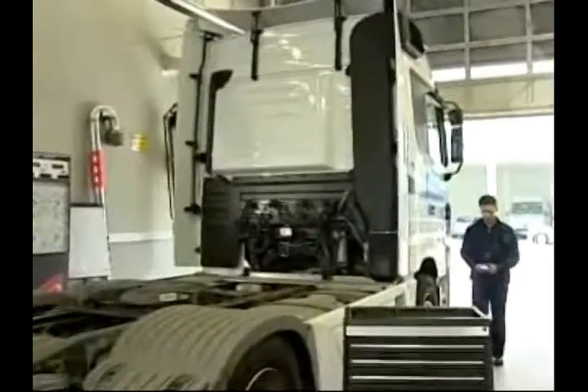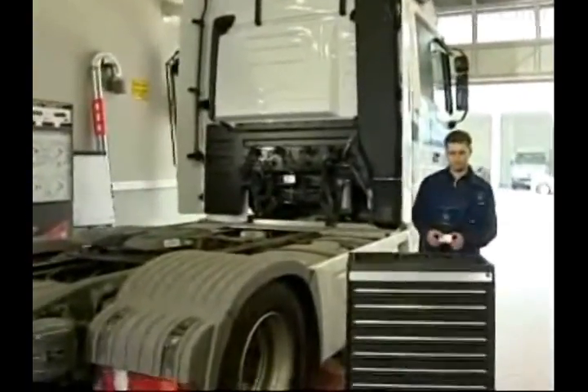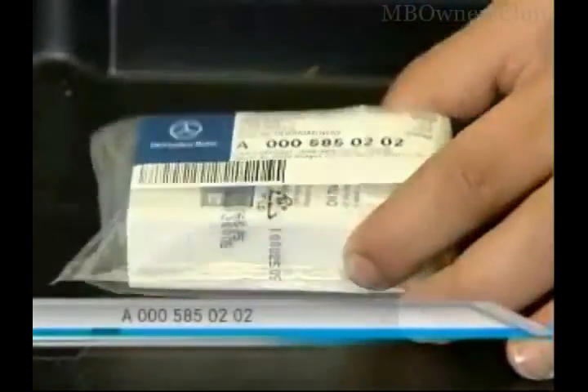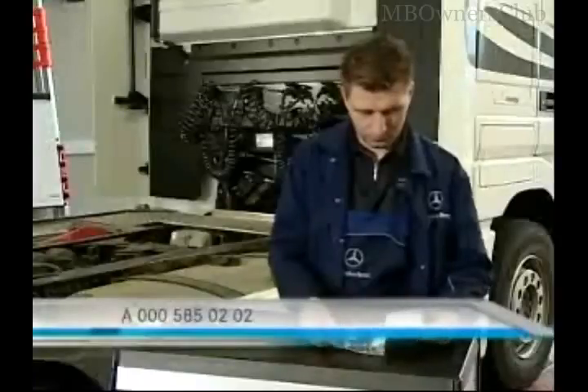There is a quick test which was specially developed for it. With the test strips, which you can order from the number on your screen, it can be proved within a few seconds whether the AdBlue liquid was contaminated.